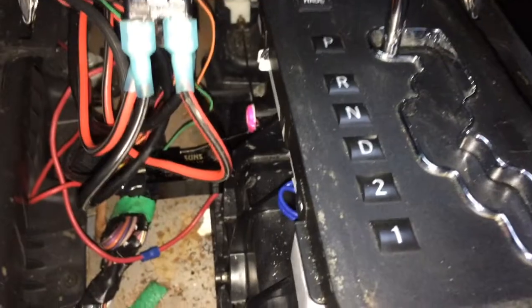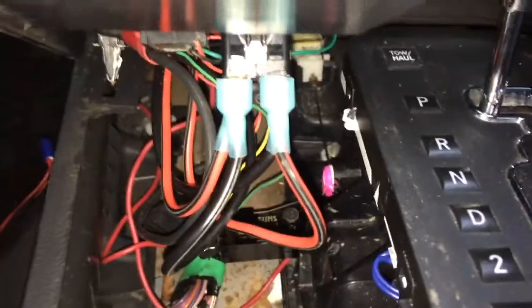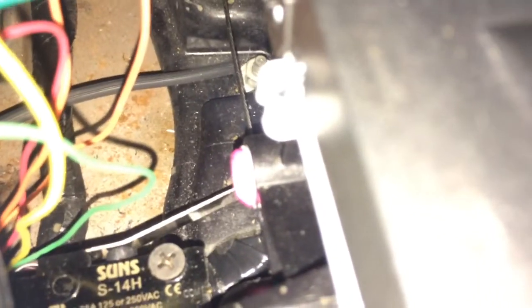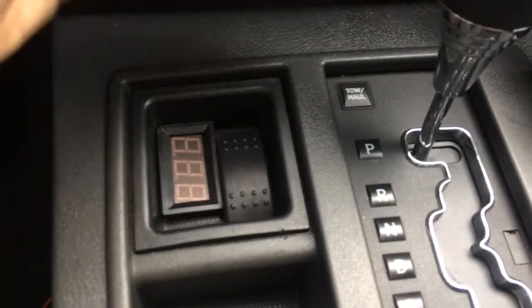Here's the wiring - I put a switch right there. When you go into park, this lever gets pushed - that's my kill switch right there.